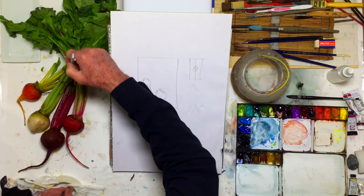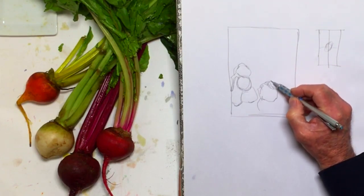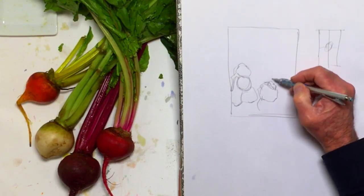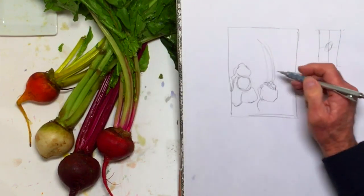I like this curve and shape. I'm going to keep that. So that's going to go up something like this. There's several.